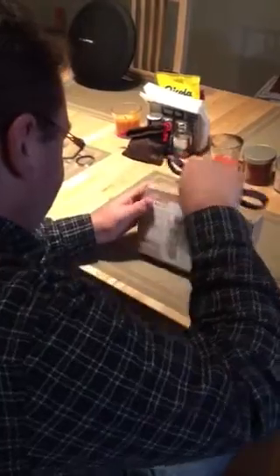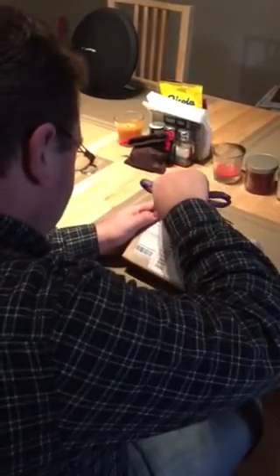This is my unboxing of the one and one quarter ounce silver bison coin from JM Bullion.